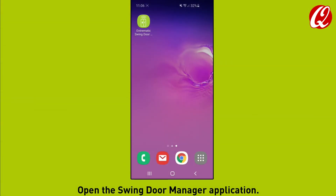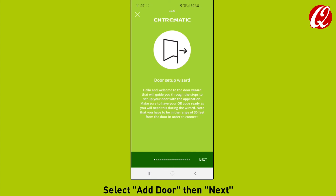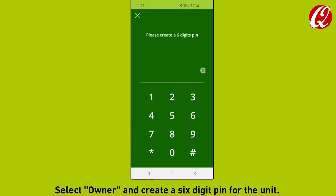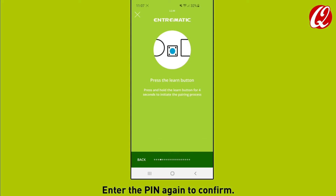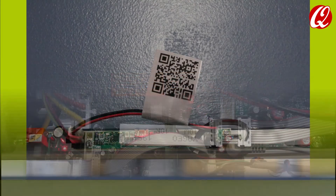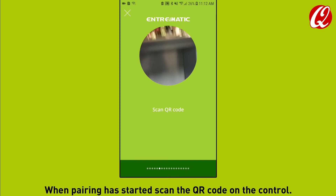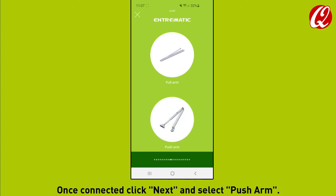Open the Swing Door Manager application. Select add door, then next. Select owner and create a six-digit pin for the unit. Enter the pin again to confirm. Hold the learn button for four seconds; the light will go out when ready. When pairing has started, scan the QR code on the control. Once connected, click next and select push arm.